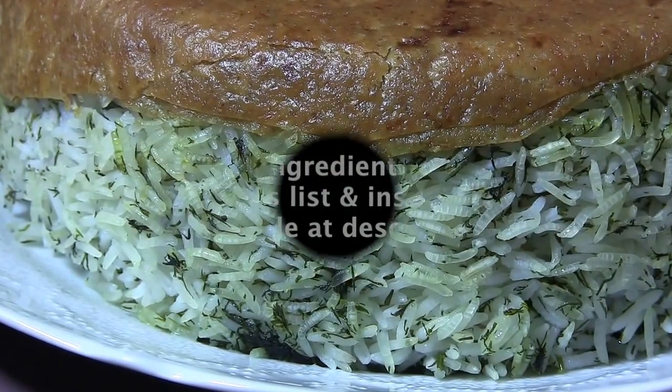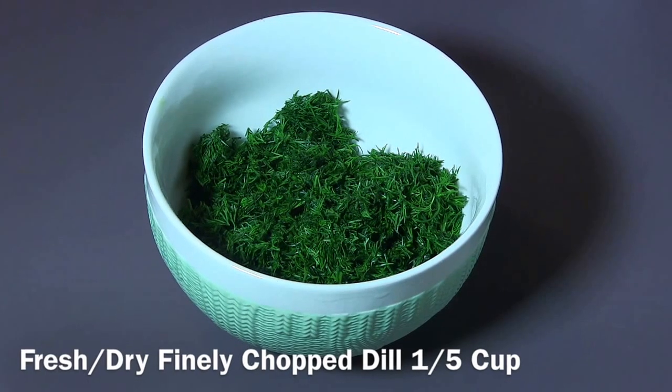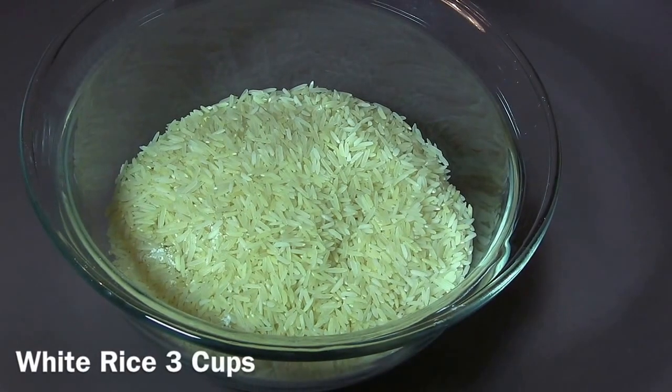You can just click here and watch it. So let's start. Ingredients: finely chopped dill, one and a half cups — you can use fresh or dry. If you want better quality, you can use the fresh ones. White rice, three cups. Salt, two tablespoons.